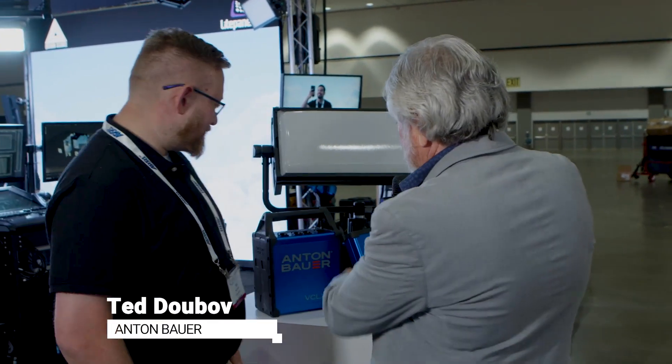This is James Mathers for the Digital Cinema Society at CineGear Expo 2022. I'm here with Ted Duboff of Anton Bauer, and he's got some new products he'd like to tell us about. Let's start with this new product. Thanks so much for taking some time to chat with me.